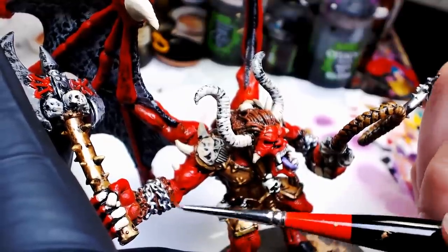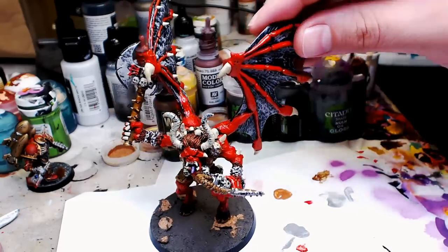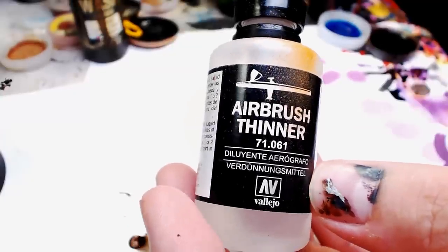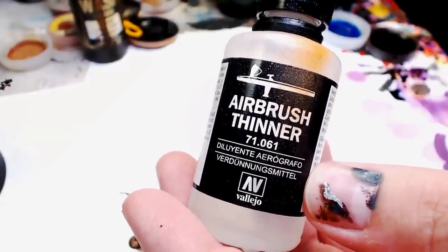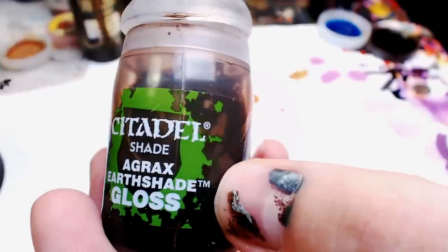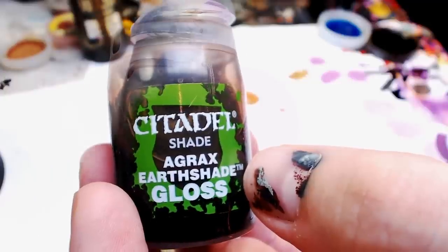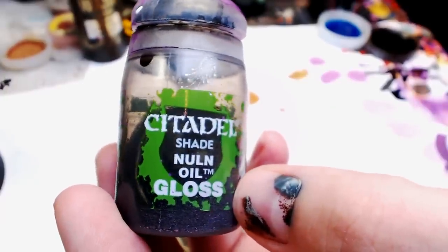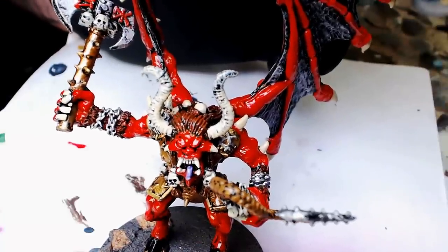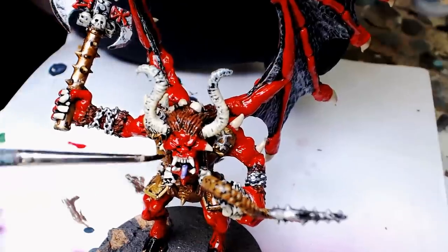We're going to obviously transition into some of these stages leading up to the wash. We've got a pretty good-looking product right now, but this is basically just the steps you take to get into the wash stage. So we're going to pull out the old airbrush thinner and the old gloss varnish from Vallejo, and just give this guy a nice once-over — gloss him up. That's going to lead us to our wash stages. We're going to use the new GW Gloss Wash, the Earthshade and the Nuln Oil, used in combination but not mixed together. Now he's nice and shiny — the surface tension is really broken up here.